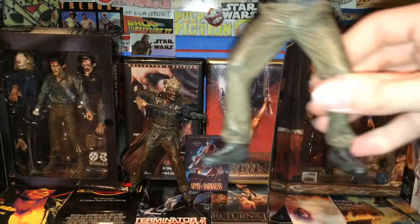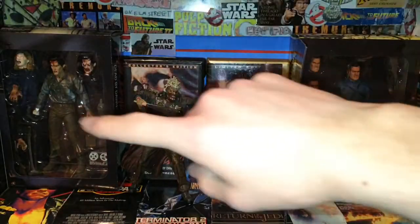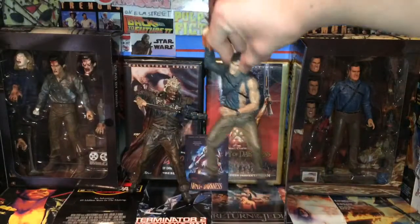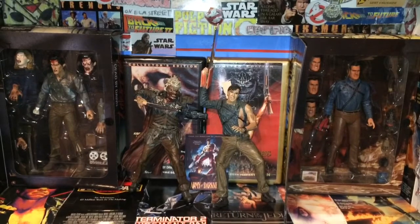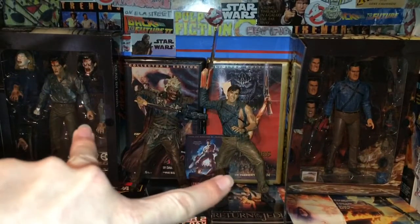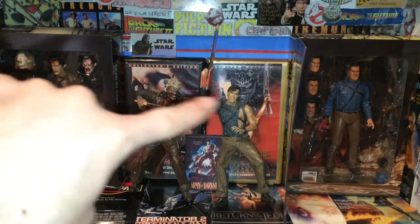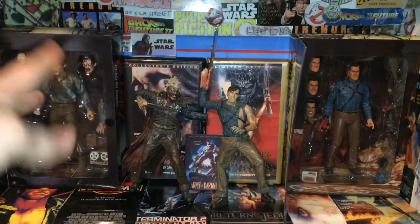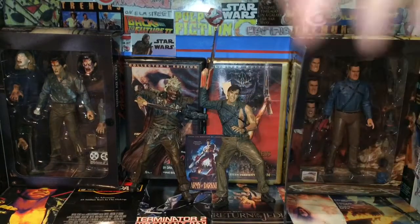At this camera angle you can see the different Ash figures and compare the detail from one to the other — this one compares very differently but also has similarities. They all have brown pants and similar blue shirts, but the hair is different. Since this is a different movie — Army of Darkness — it makes sense that the hair would look different, because it does look like this in Army of Darkness.